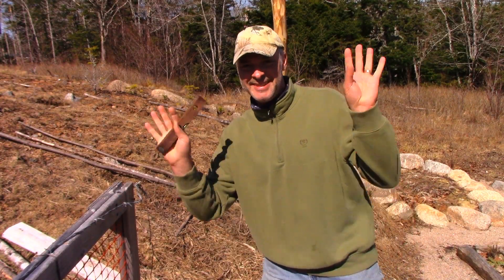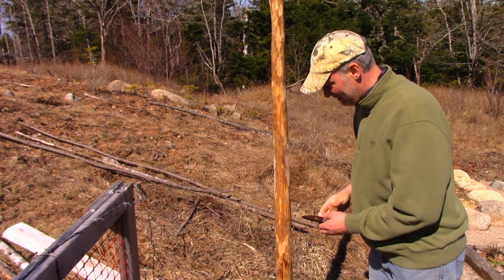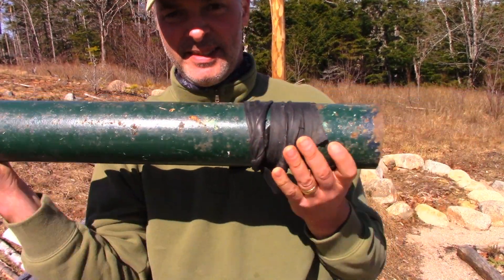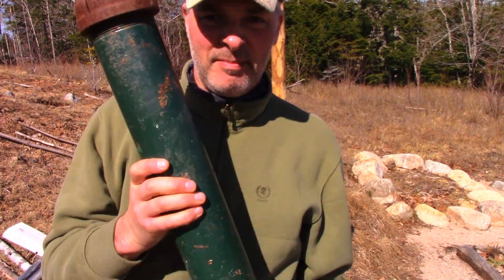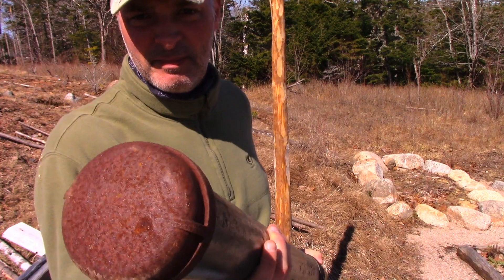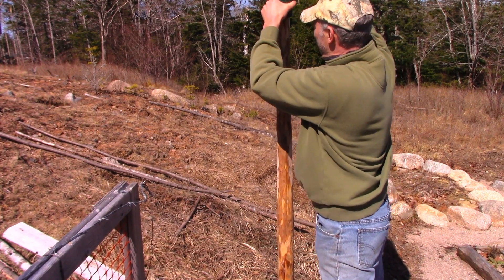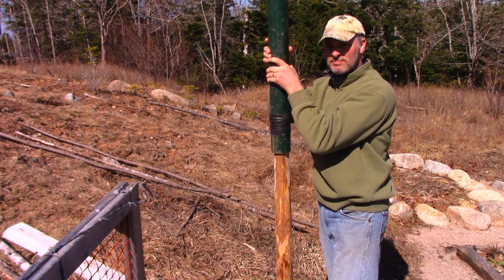Hey, it's Greg here with MaritimeGuardian.com. I thought I would do a video on some of the different considerations and subtleties of driving in fence posts using hand tools. For me, the easiest way to do it is to get a heavy pipe — cast iron pipe like this with one threaded end — and you thread a cap on like that. I don't know what this thing weighs, maybe 30 pounds or more, but you just fit it over the post like that.